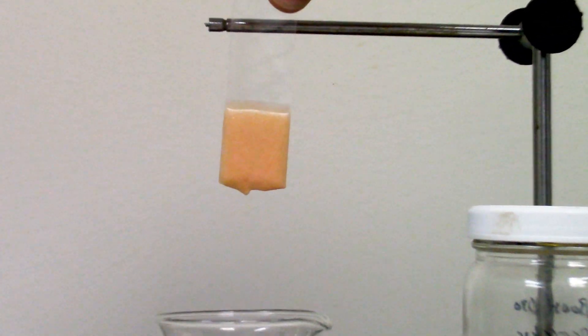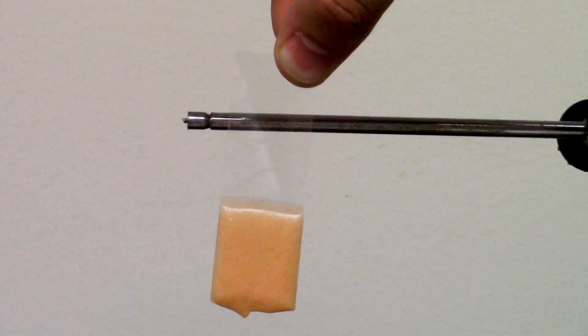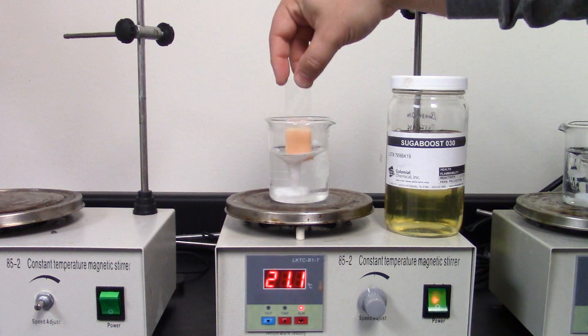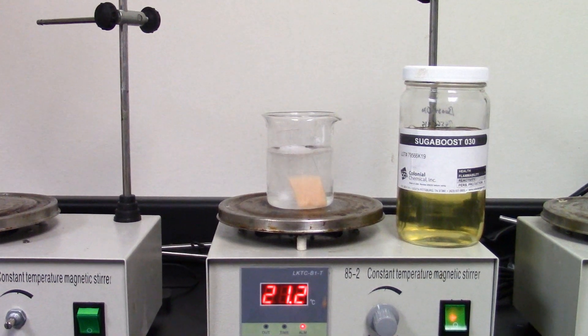Here you can see the food soil actually cast on the slide. As shown on the previous slide, it's lard, corn oil, egg powder, and some dye to make it a little easier to see. We picked this because it's a pretty heavy duty soil, and it also demonstrates three of the major categories you're looking at in hard surface cleaning.